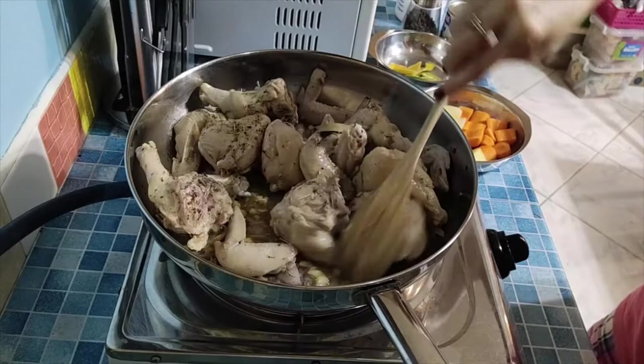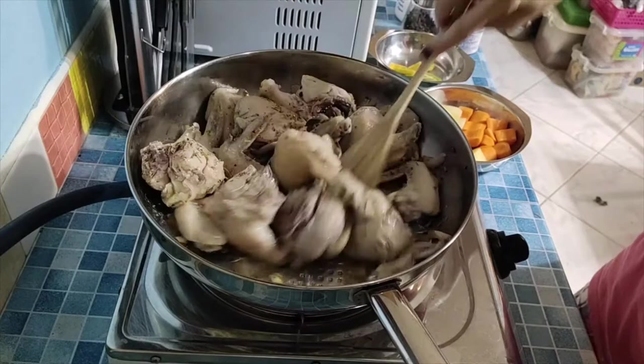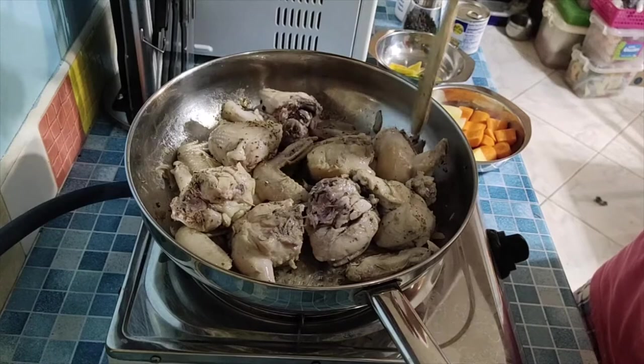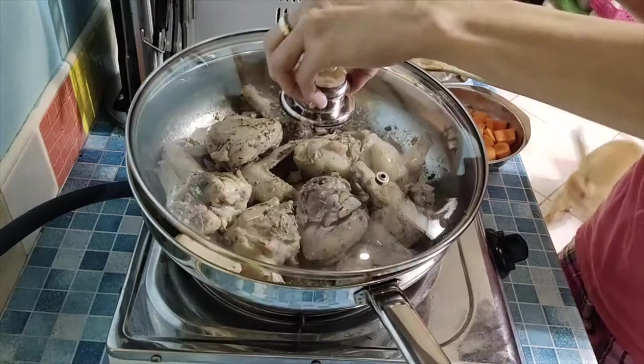Some people add vinegar and soy sauce like an adobo style, but I don't add vinegar when making afritada. For me, I prefer the natural taste of the chicken to come out. So let it absorb for a few minutes.